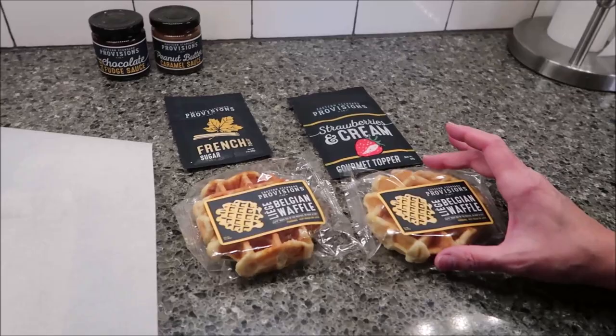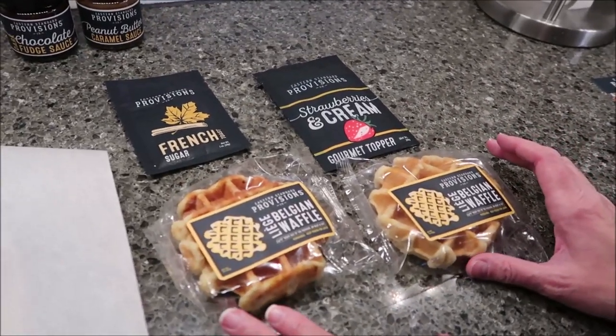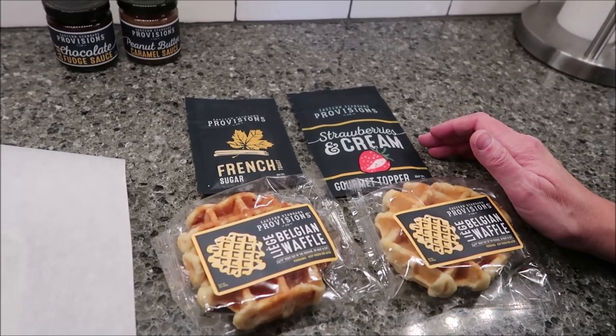Today, Kevin and I are going to be trying some Liege Belgian waffles. These were sent to us from Kristen. Thank you very, very much, Kristen. She sent us a box from Eastern Standard Provisions.